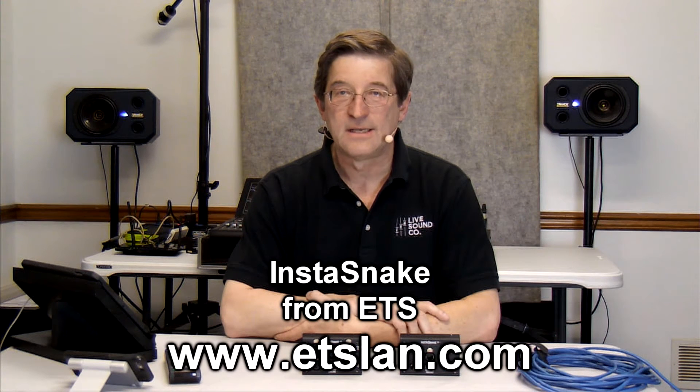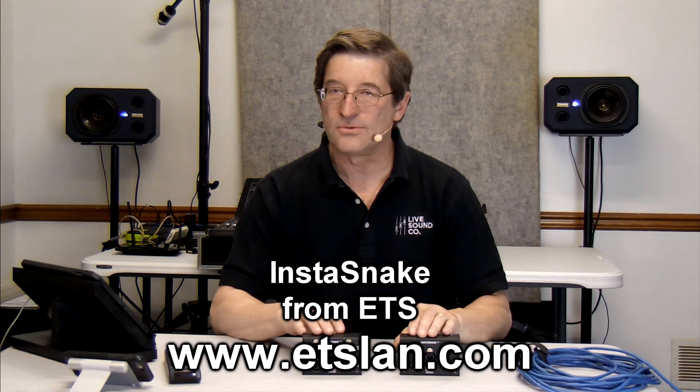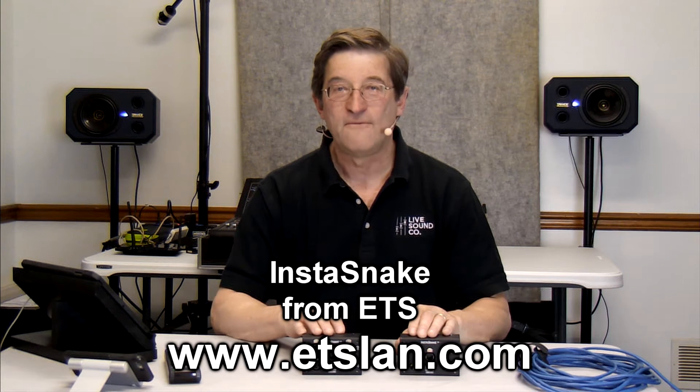In this episode, I have a product made by a company called ETS — it's an InstaSnake. Even though this looks like it's a digital snake, it is in fact four channels of analog twisted pair. No power required. Let's look a little bit closer.